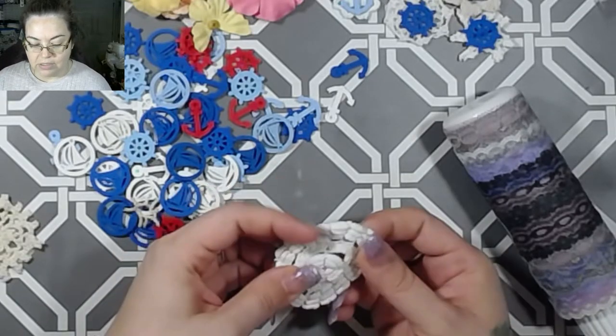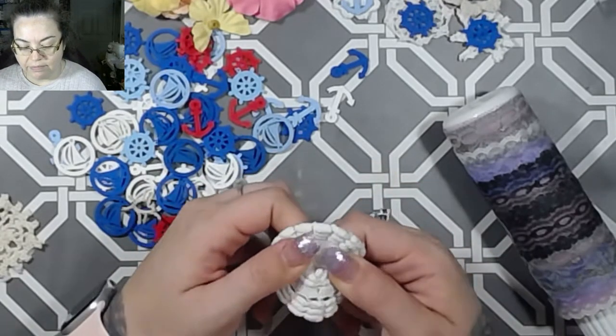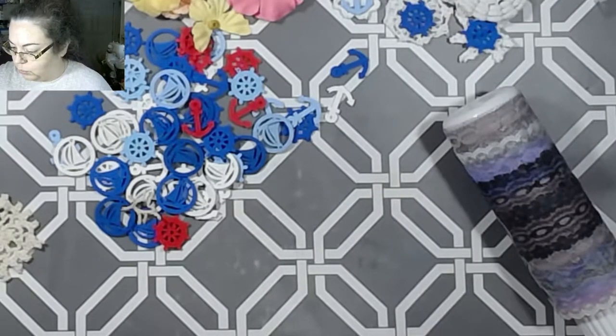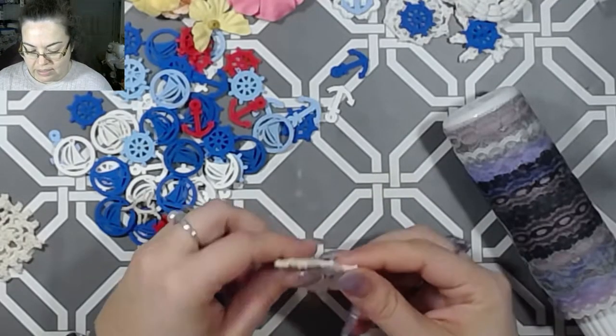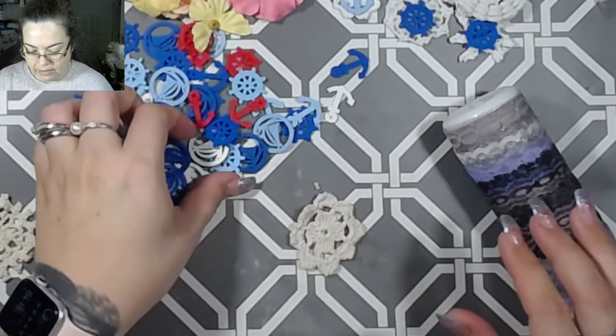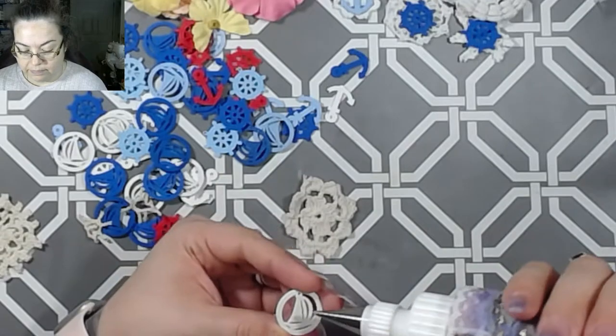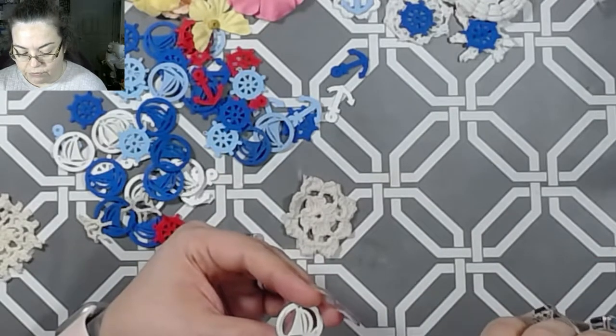And then there are also some pieces that just have a little flower in them, and you can just kind of put those with the other pieces. I just want to make sure I'm still in frame.